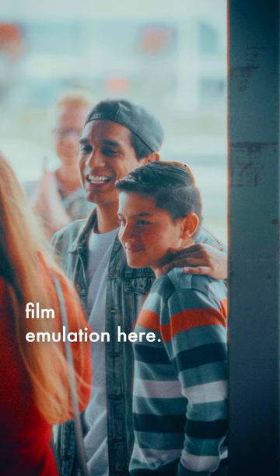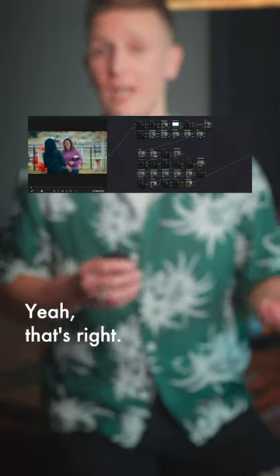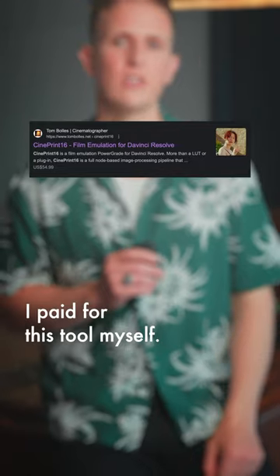So we're going for film emulation here. I'm in DaVinci Resolve right now — a video editor. Yeah, that's right. And I'm using a film emulation plugin for Resolve called CinePrint 16, and this is not sponsored. I paid for this tool myself.